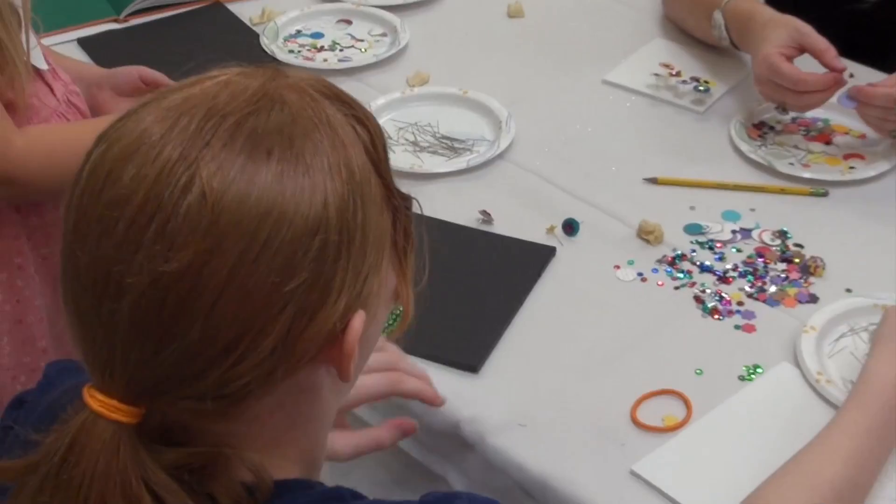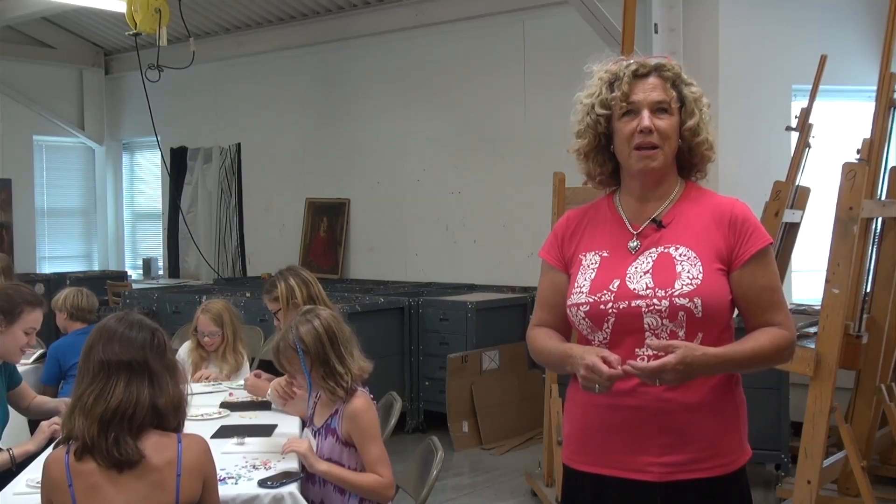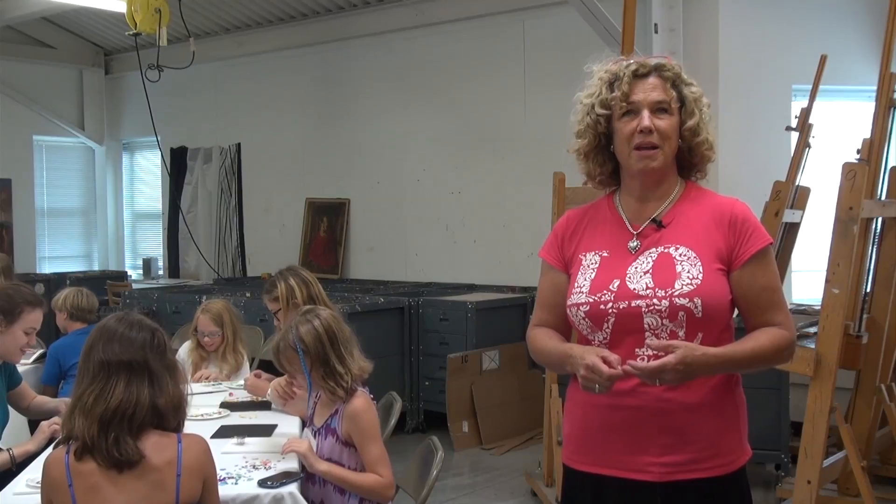It uses everyday household materials — metal straight pins and pieces of paper. And so if they want to continue it on their own, if they think this is fun, I'm going to make another one, I'm going to make it bigger, I'm going to make a lizard this time — they can do that. All the materials are easy to get.